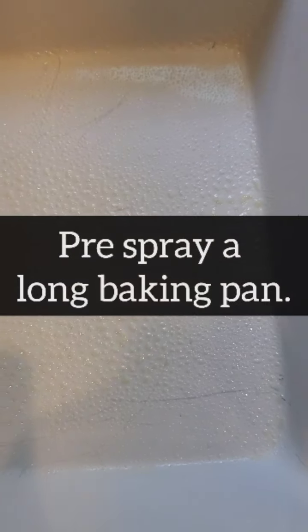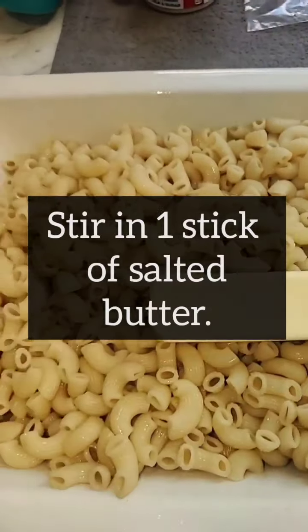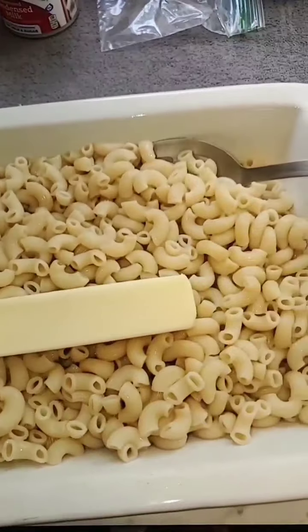Pre-spray your cooking or baking pan, and then once you do that you want to pour your noodles in and stir in one stick of salted butter.